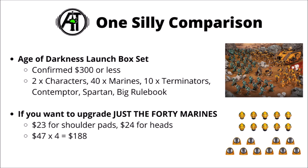Perhaps the silliest comparison that really puts into perspective how much I feel these things aren't worth the money: say you bought the Age of Darkness launch box set and decided you want all 40 Beaky Marines upgraded with Imperial Fists Heads and Shoulder Pads. The Age of Darkness box set has been confirmed at $300 or less by Games Workshop, and that gives you two characters, 40 Space Marines, 10 Terminators, the Contemptor Dreadnought, the enormous Spartan, and the big Rulebook. If you wanted to upgrade all 40 Legion Marines — going by current Forgeworld prices — that'd be $23 each for the Shoulder Pads per squad of 10, $24 for the Heads per squad of 10, so $47 times 4: $188. It just feels very weird that you could be paying over half of the box's contents just to upgrade some of them to be your own given Legion or chapter.